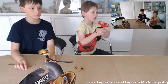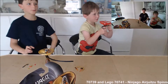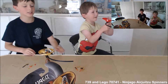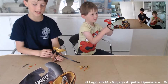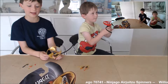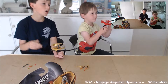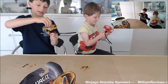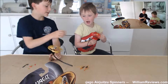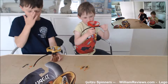Welcome to williamreviews.com. I am Noah and this is Nicholas and Noah from williamreviews.com. We have a special review today of two models from the LEGO Ninjago Air Jitsu range — these are our spinners. I have the Air Jitsu Cole, who looks really cool with a golden spinner, and Noah has Air Jitsu Kai with a red spinner.